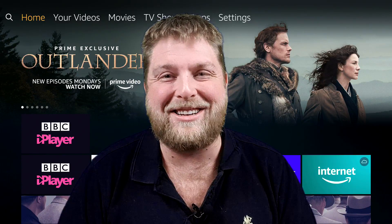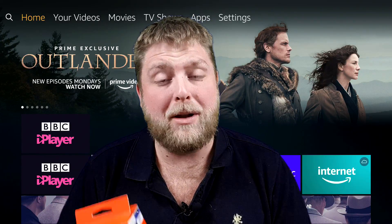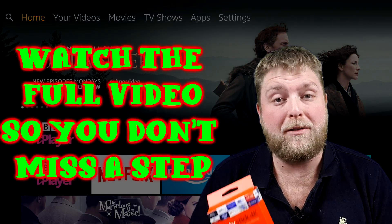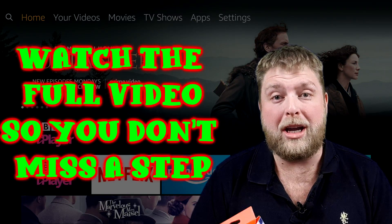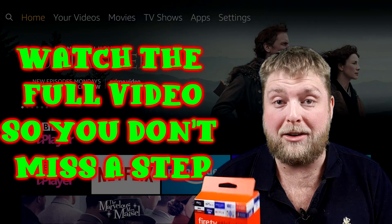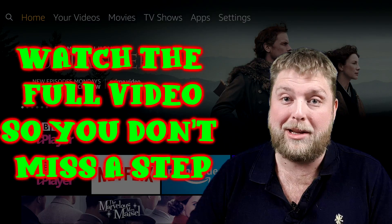Hello again everybody, welcome back. A lot of people have been messaging me and commenting that Mouse Toggle for Fire TV is not working on the third gen fire sticks and the 4K fire stick. I've just got the 4K fire stick and I've had a play with it, and I have got it working.